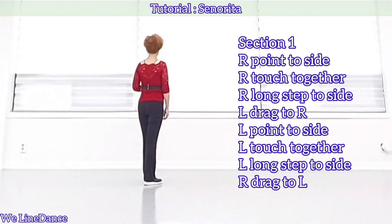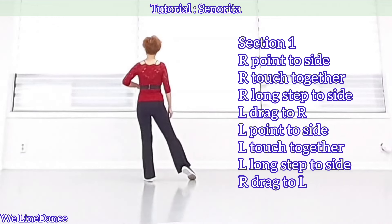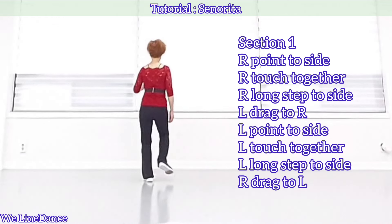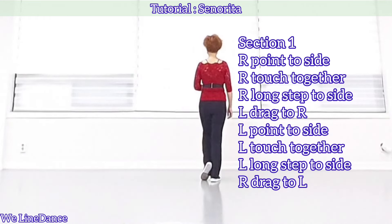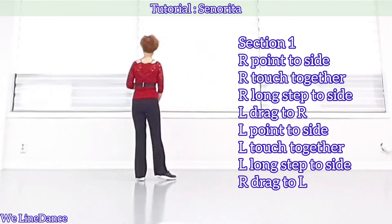Section 1. Starting with your right, point to the side, touch together, and big step to side and drag. To your left, point to the side, touch together, and big step to side and drag.